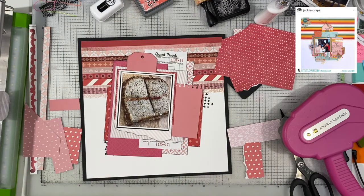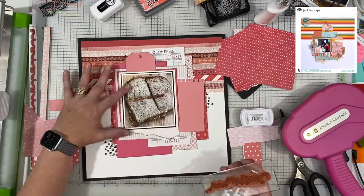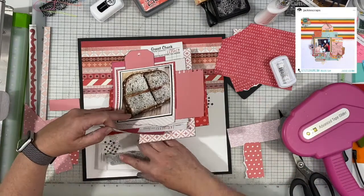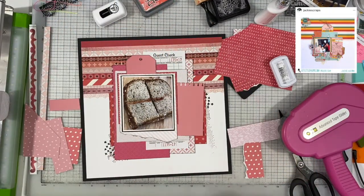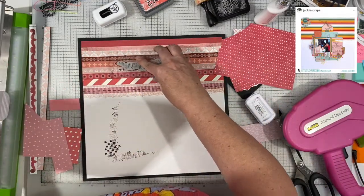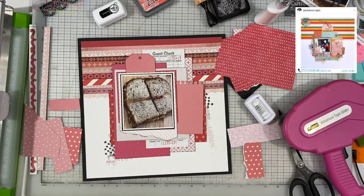I have another stamp from the same set with all of these little dots on it, and I'm just adding these for texture using my Catherine Pooler ink in — I believe — Peppermint Scrub, which is a dark red color. I like how that's looking. It's just giving some added texture to the whole layout. It doesn't have to be super neat — it can be a little bit messy. That's okay, especially when you have all of these kinds of layers.